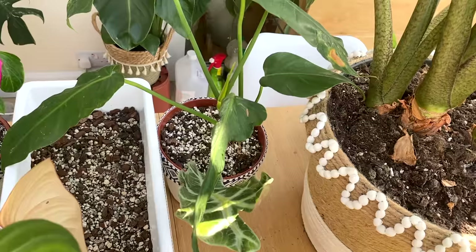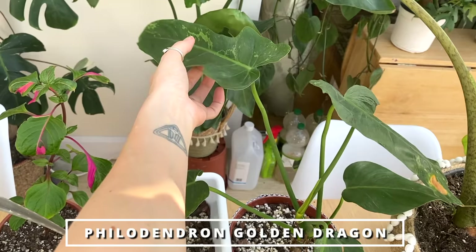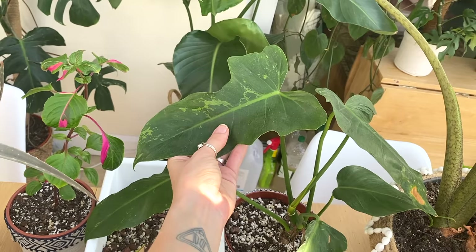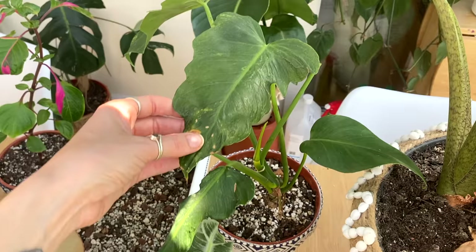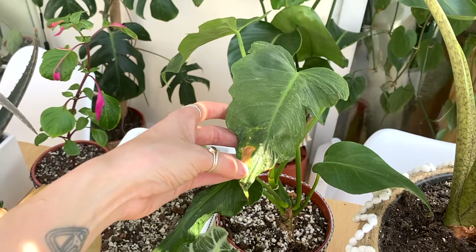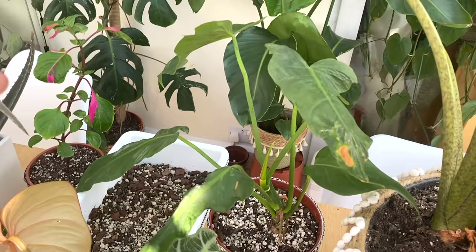Working from back to front — this is a Philodendron golden dragon. This is one of the ones I got in my Green Spaces ID order and it's doing really well. It's got a little bit of browning on this leaf, but this was the plant that really didn't have any issues at all — I was quite surprised, because the massive long journey from Indonesia when the weather hadn't been good meant quite a lot of the others did have issues. So this one's doing absolutely brilliantly.